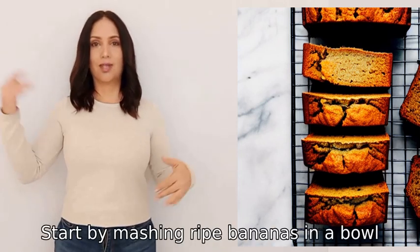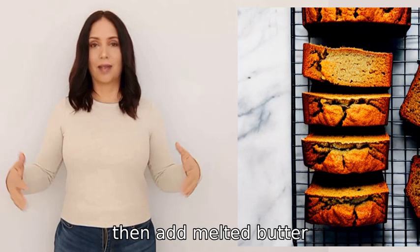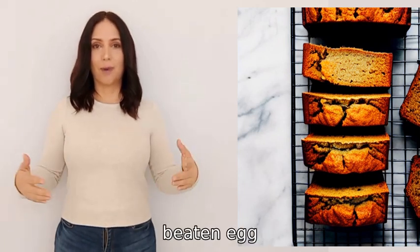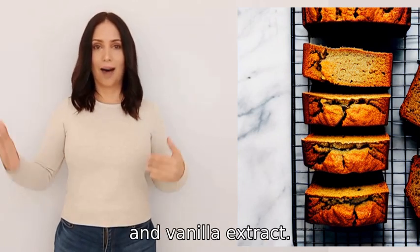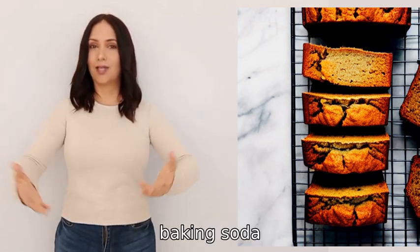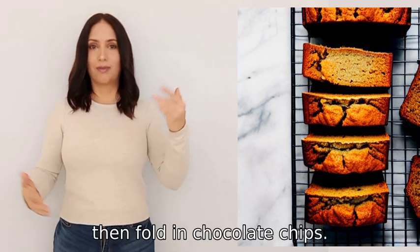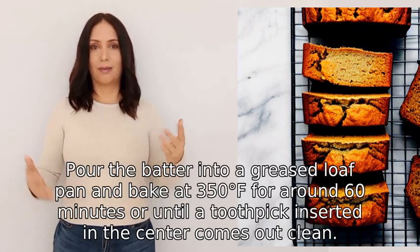Start by mashing ripe bananas in a bowl, then add melted butter, sugar, beaten egg, and vanilla extract. In another bowl, mix flour, baking soda, and salt. Combine both mixtures, then fold in chocolate chips. Pour the batter into a greased loaf pan.